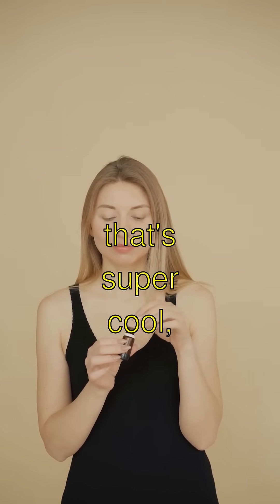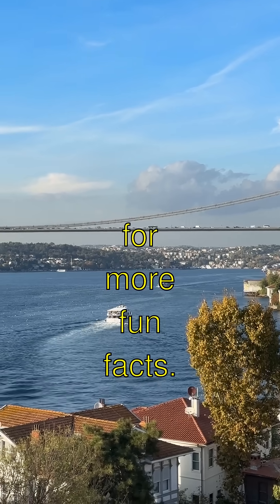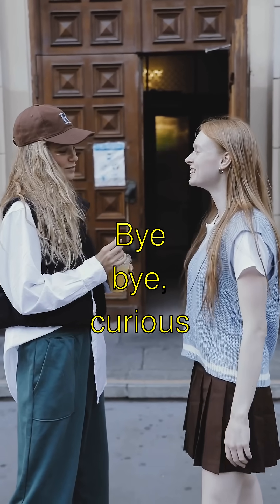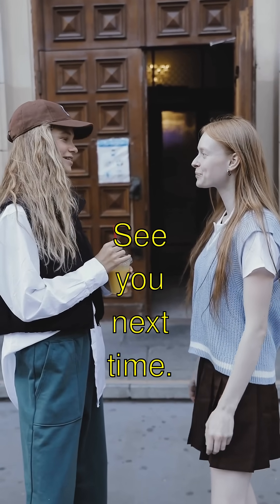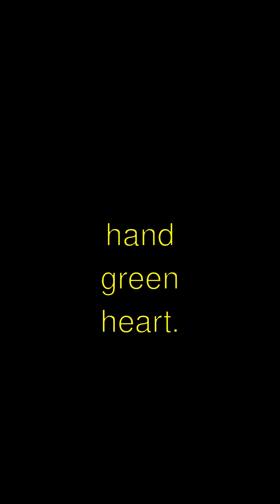So if you think that's super cool, make sure to smash that like button and subscribe for more fun facts. Bye-bye, curious pals, see you next time.